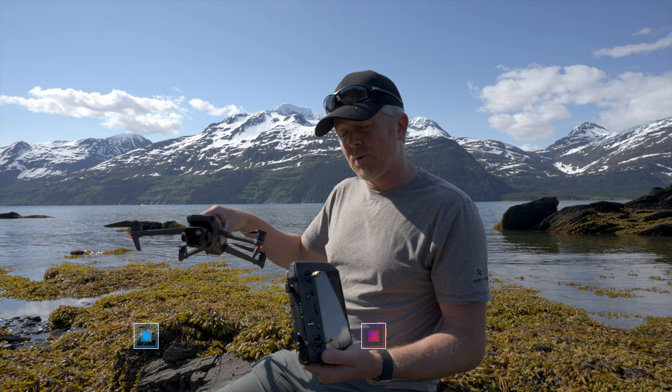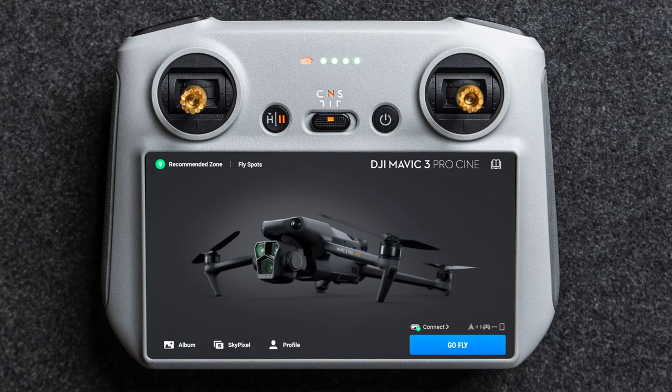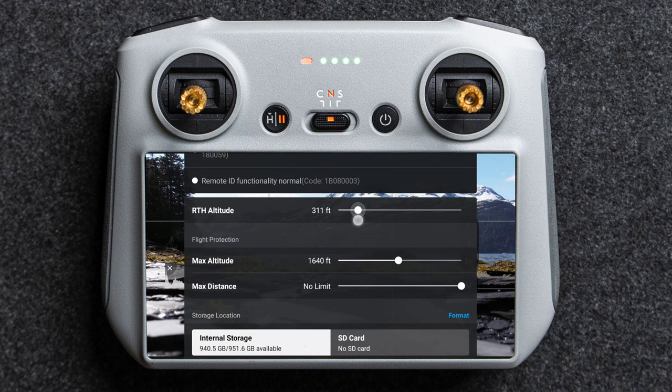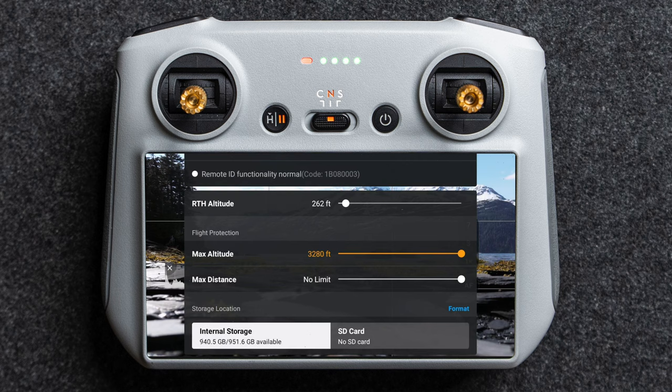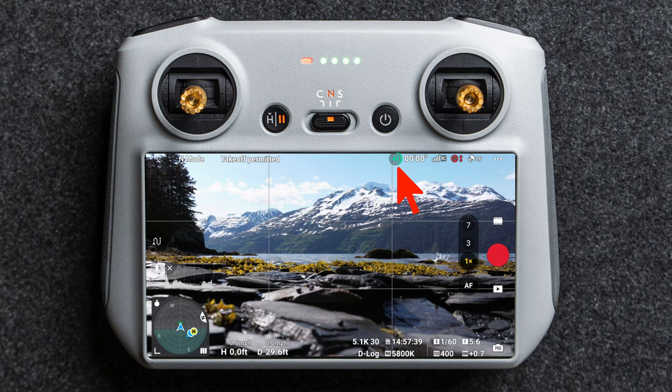Let's jump into all the settings, camera settings, everything I use for the Mavic 3 and the Mavic 3 Pro. Running around the screen quickly: you have what mode it's in, if you tap the arrow it'll take you out of the app, and tapping up top gives you any error codes. You can quickly set your return to home altitude — I usually leave mine around 300 feet — set max altitude, and set max distance. You can also format your SD card or internal storage here.